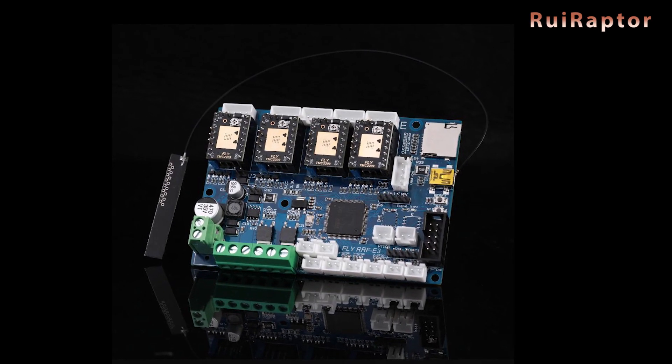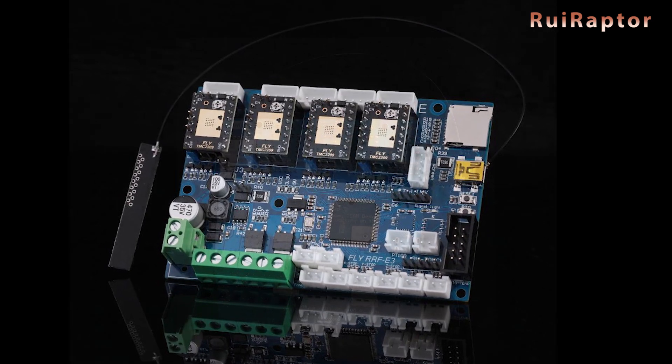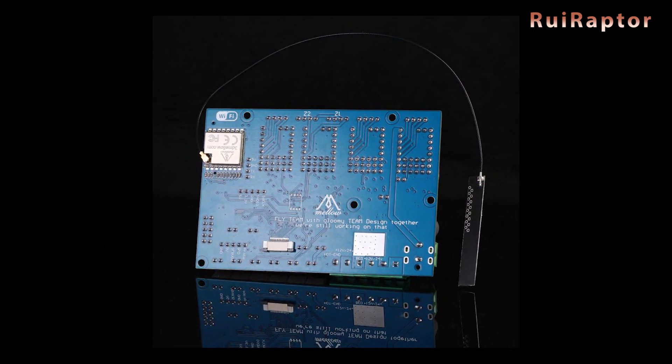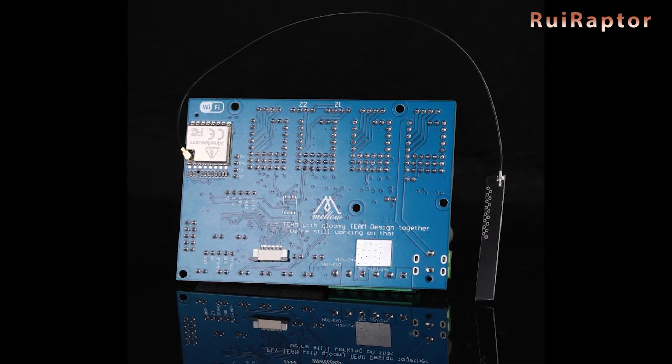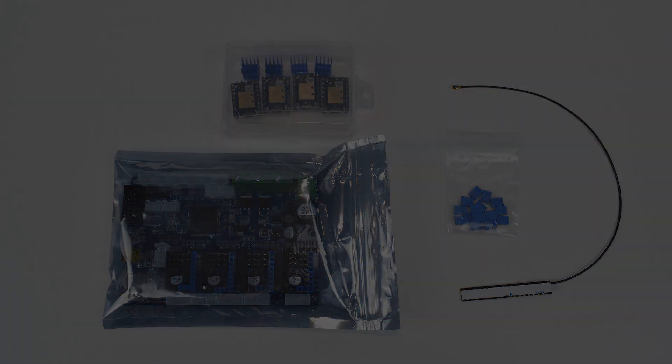Hey you guys! Today we have one more board that is plug and play for the Creality Ender 3, Ender 3 Pro and Ender 5s. It's the Fly RRF-E3 from Mellow. You want to know all the details? Then stay tuned!